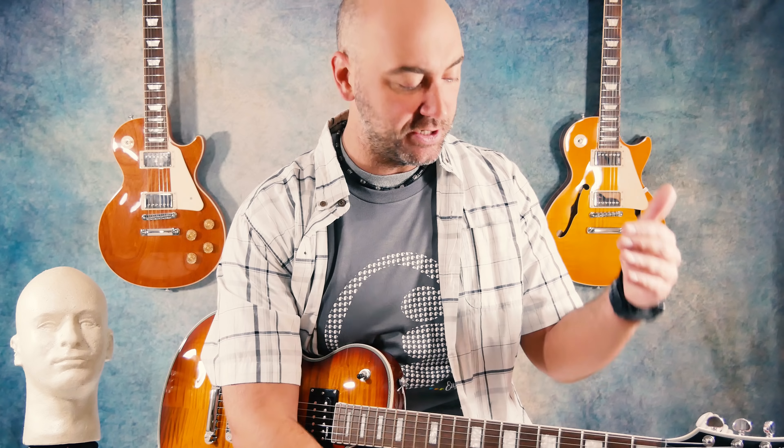What makes Elixir strings different than everybody else's is they have a coating on them. Everybody loves a fresh and brand new set of strings on their guitar — they're nice and crisp, twangy, they got that snap to them, they sound great. Elixir keeps that tone three to five times longer than everybody else. They put a coating on that string and it stops all the dead skin and sweat from your hands penetrating down into those windings and killing the string.